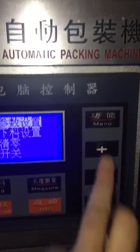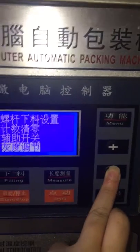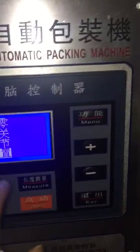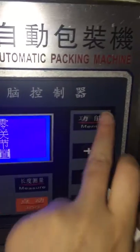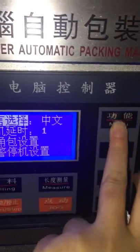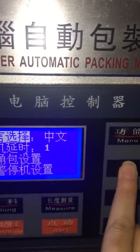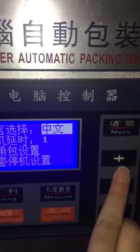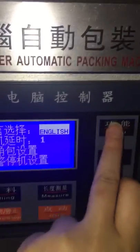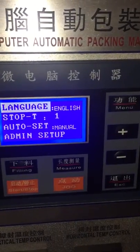First, press menu and then look for the last language option — this one — and then press menu again and then press this one. Press this one and okay, now we have already changed to English language.